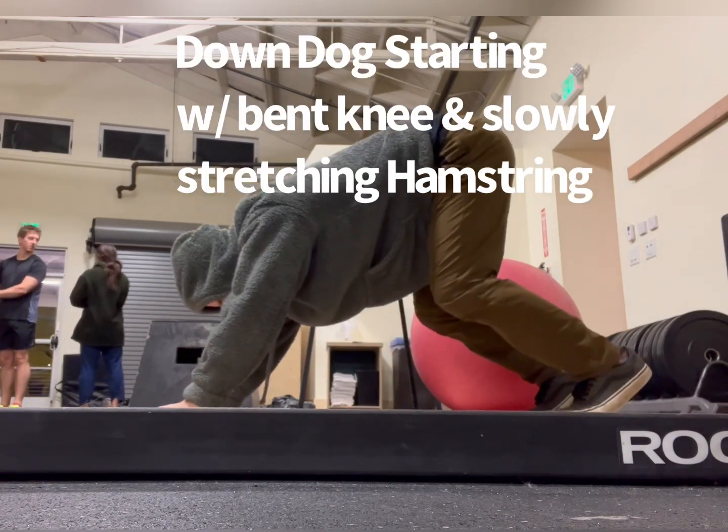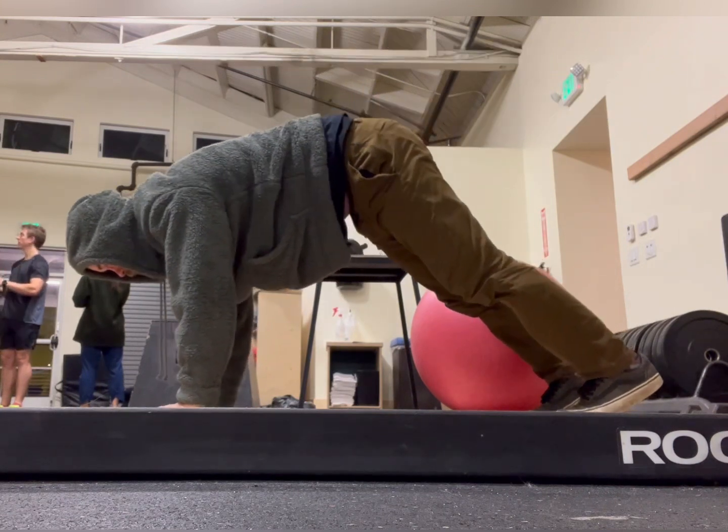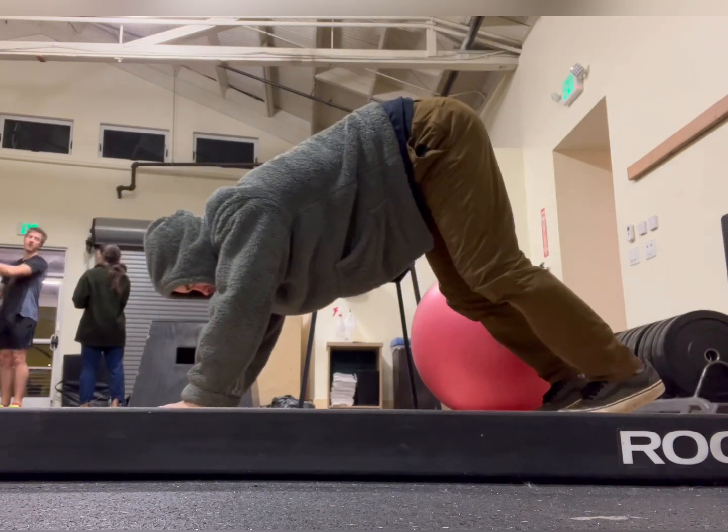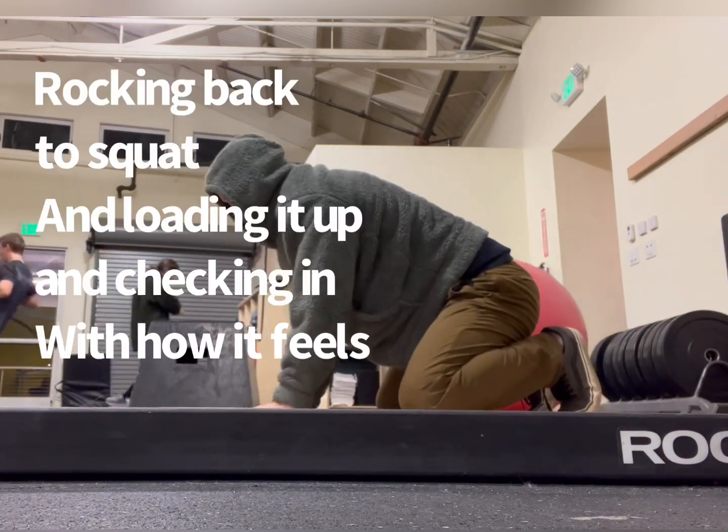If you don't know where to start, just go to your hands and knees and start breathing, rocking back and forth. Next thing you know, you find yourself doing down dog, bending the knees, loading up the hamstrings, feeling that connection.